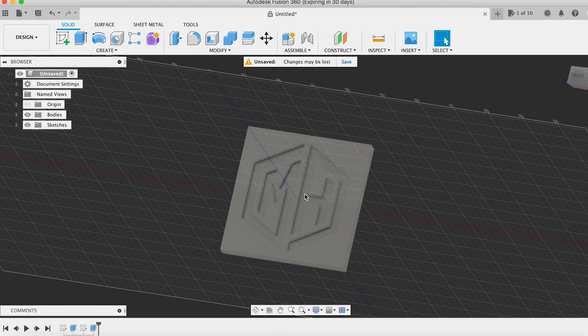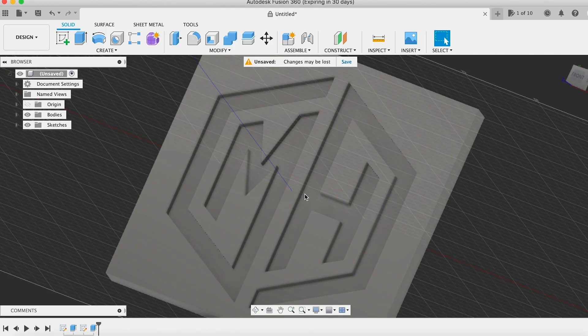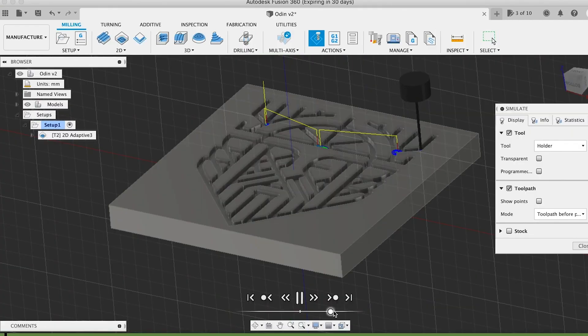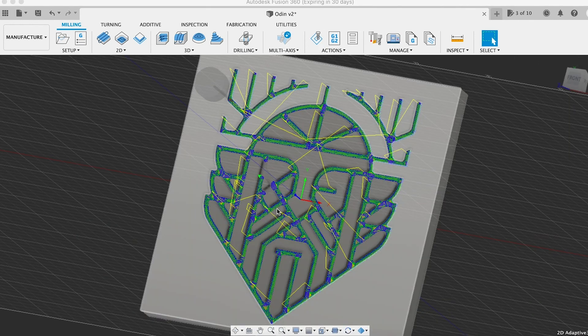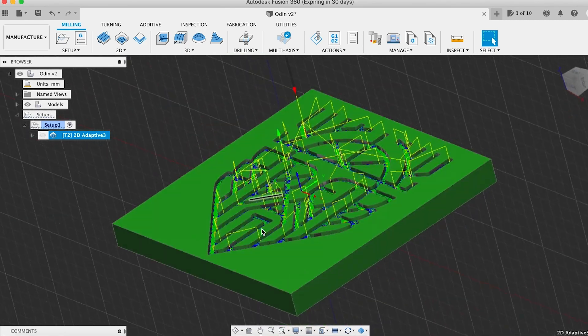Luckily, Snapmaker did provide a tool library and a configuration file for Fusion 360. So after some tinkering, I was able to get some really amazing looking cuts from this machine using Fusion 360 instead of Luban. I won't cover how to get the tool library and the configuration files set up for Fusion 360 in this video, but make sure to check back in a few weeks so you can start preparing cuts with Fusion 360 yourself. I will say that Fusion 360 has a pretty steep learning curve, and given that this machine seems to be designed for beginners, the lack of proper software support could be a turnoff for some people, but if you found my channel I'm willing to bet you're up for the challenge.